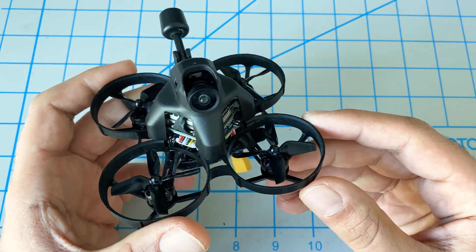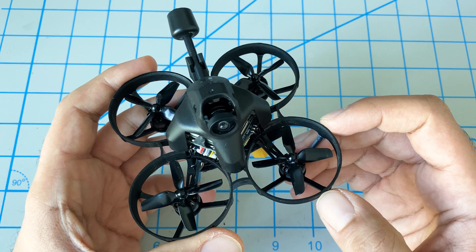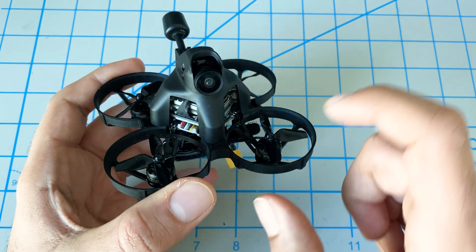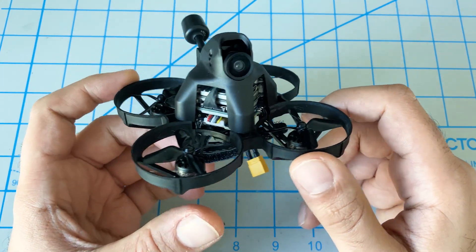Hey folks, it's Mangril. We just received our pre-order of the iFlight Alpha A75 HD with the Caddx Vista. So let's take a quick look and see what we get and first thoughts here.